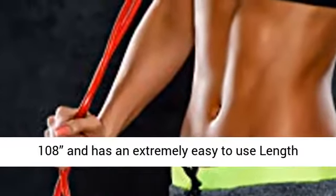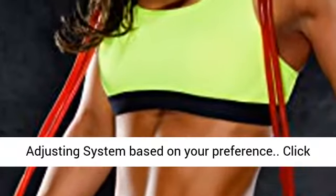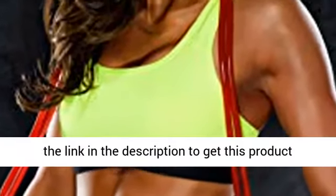The Weighted Jump Rope is 108 inches and has an extremely easy-to-use length adjusting system based on your preference. Click the link in the description to get this product today at the best price.